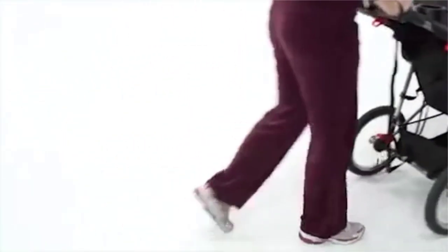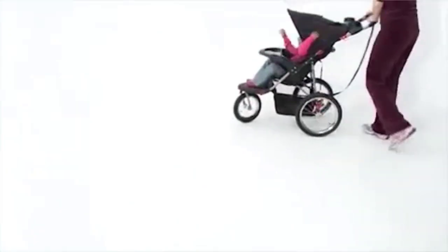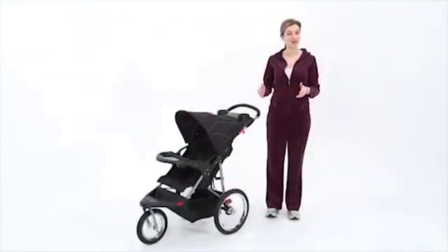The Expedition Jogging Stroller from Baby Trend is the best on the market when it comes to safety, comfort, and fun features. Best of all, it's affordable.